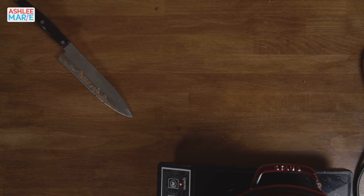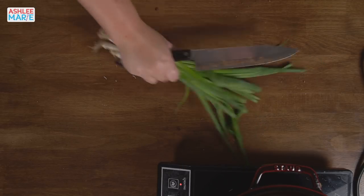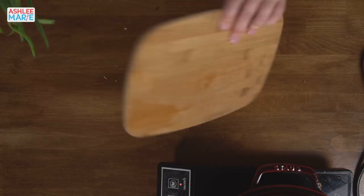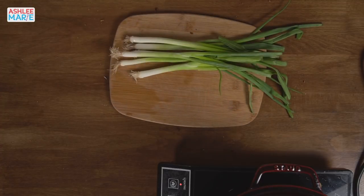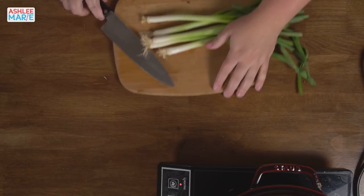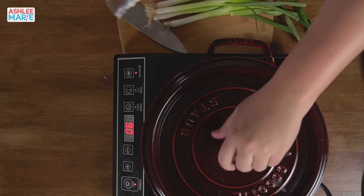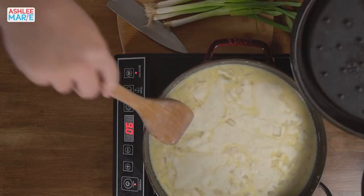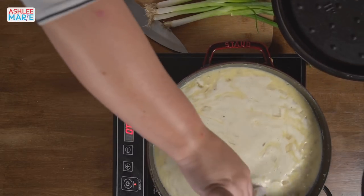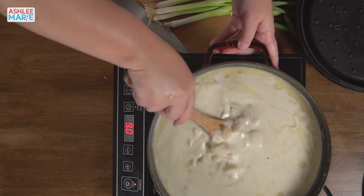Now we're going to chop some green onions for the top. By 'lazy' I mean in a big hurry, so I'll use the other side of the cutting board. Let me check the soup really fast — it's not quite simmering yet, which we need it to do.